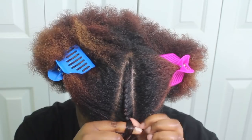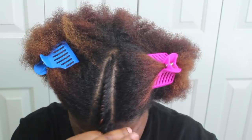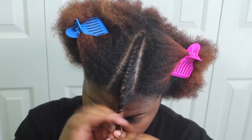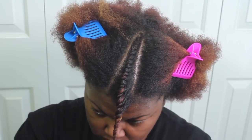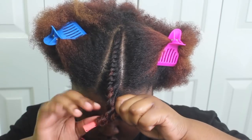I'm just going to smooth and comb that through my hair and then begin on my flat twist. At the end of the flat twist I'm just going to put a perm rod on and then move on.